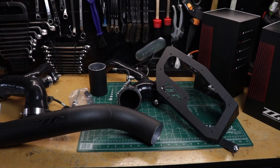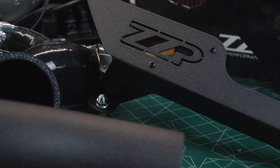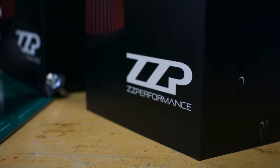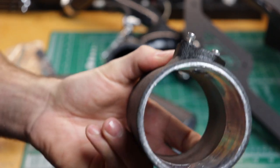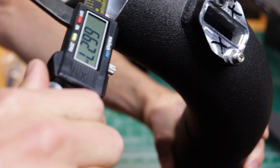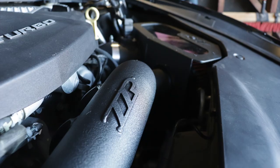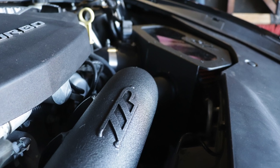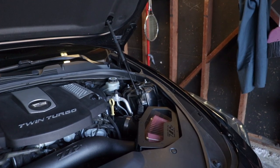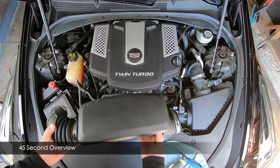ZZP has been in business for nearly 20 years, starting with success in the 3800 W-body cars like the Pontiac Grand Prix. The V-Sport intake is solid, looks clean and durable, and at $499 the price is very reasonable for a dual intake setup. They chose mass airflow tubes of approximately 68mm, about the average of the two stock MAF tubes at 71mm and 66mm. This diameter difference from stock is why tuning is suggested for optimum performance, though ZZP says it's not required. One concern: the airbox is not sealed from the engine bay, which could result in higher intake temperatures.